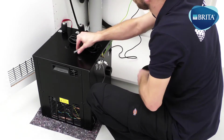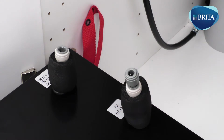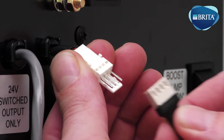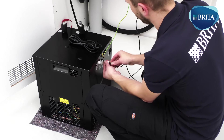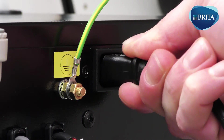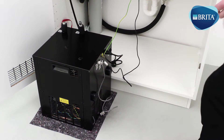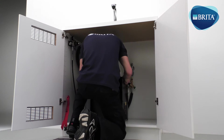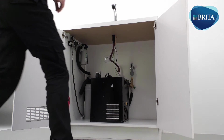Fit a 3/8ths to 5/16ths stem reducer onto the water inlet fitting. Plug in the VTAP signal cable into the inlet plug. Fit the power cable plug into the water cooler inlet power socket. Position the cooler carbonator inside the base cabinet. The cooler should be positioned as close to the VTAP as possible.